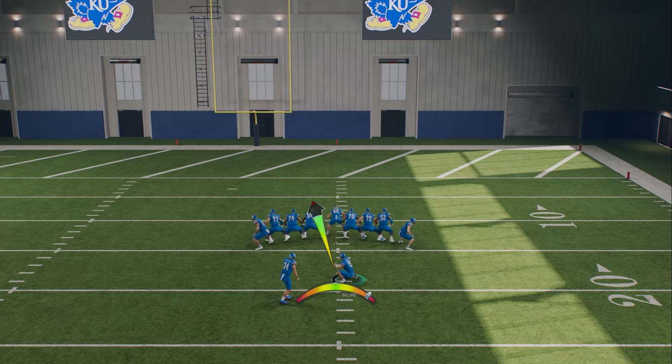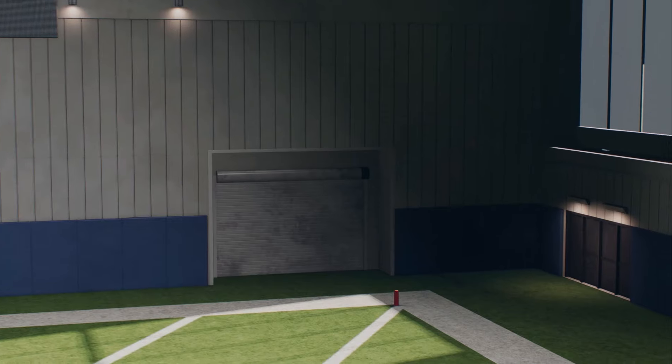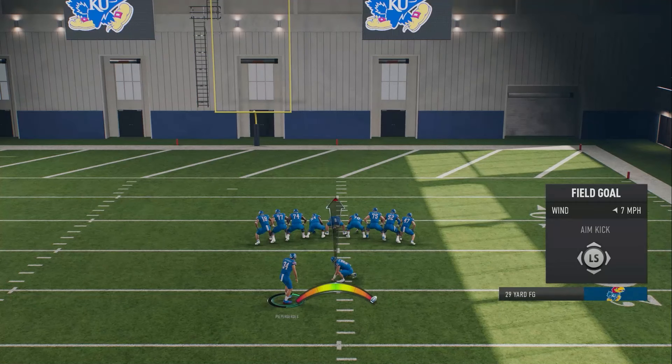We're going to go red here — you can just see it goes everywhere. But I hope this helped you understand the new kicking meter. Enjoy the game — it's fun. I'm out, see y'all in the next one, peace.